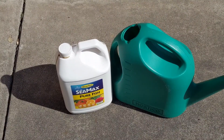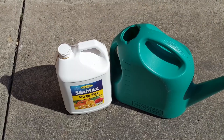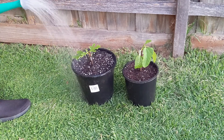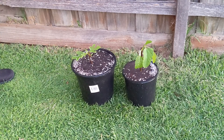Now that we've got our figs up-potted, I'm going to use some fish hydrolysate — that's going to help with the NPK and get things started. So let's water in and also fertilize at the same time. And that's how you up-pot fig cuttings into larger pots.